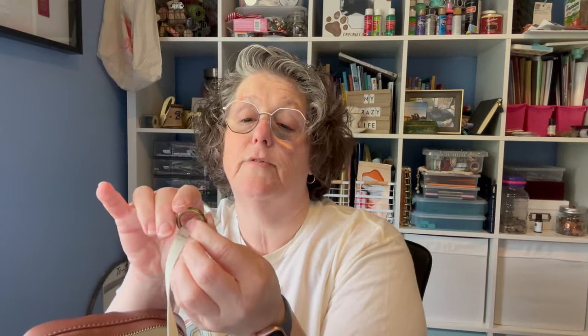You get the strap that comes with it — it's a crossbody bag and it is adjustable. Look at these awesome clips — adjustable for the bag. You also get this, which I like: it's a key fob. You slip your keys on here, or anything really — your wallet, your coin purse, whatever. It's on elastic so it's not going anywhere.